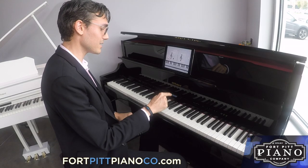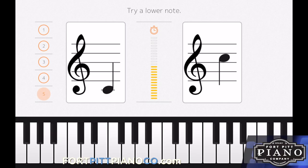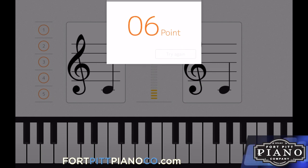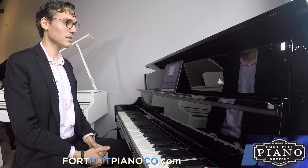Last one, middle C. If I don't hit middle C, it's going to say try a lower note. So we'll try middle C. Got it right. Drum roll. We've got a 90% A on that one.